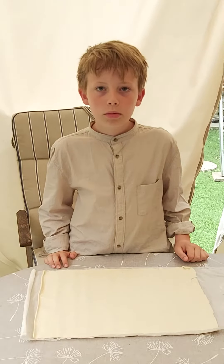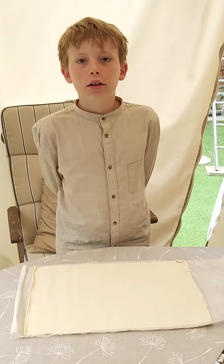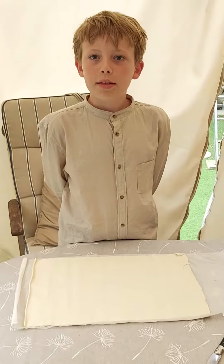Step one: wash your hands. Preheat the oven to 190 degrees Celsius. Get your puff pastry ready and cut it into six pieces. It should look like this.